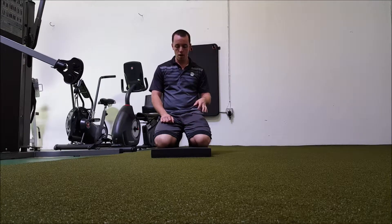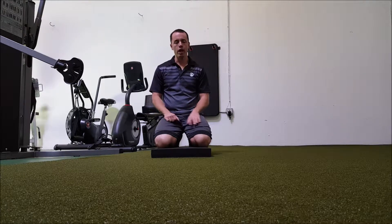This is the Kneeling Pawloff Press Hold. Make sure you have a mat just for ease of the knees.